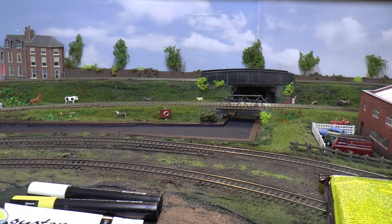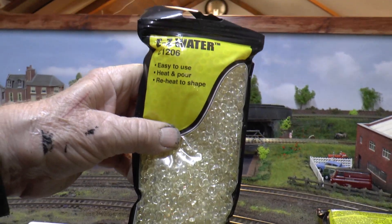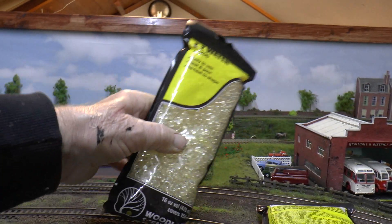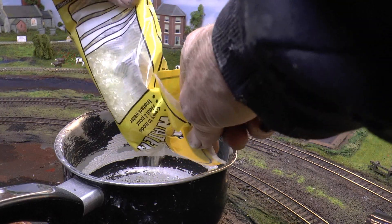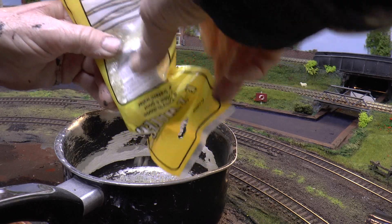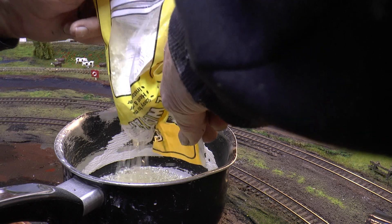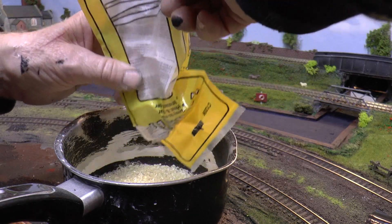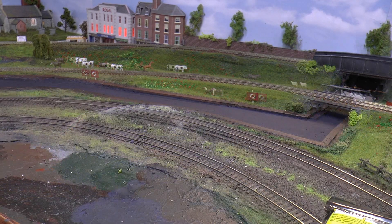I wanted some of that water again — that Woodland Scenics Water that you pour on, Natural Water they call it, whatever they call it. It's about twenty-odd pound a bottle now, so I've gone back to using this EZ Water — you put it in a pan and boil it. I'm just going to do a pan now and then show you pouring it into the canal — I'm only going to do one section to see how it comes out. It takes four or five minutes to melt them and put them on the gas stove. I warn you now: only use a pan that you're not going to use again for anything else — your wife or your mother won't be right pleased. That's the remains of a bag from a few years ago — I've got two new bags there anyway.